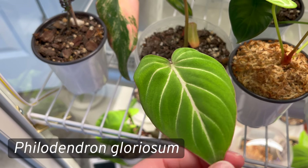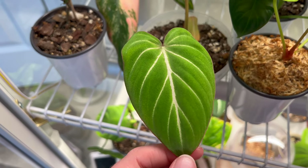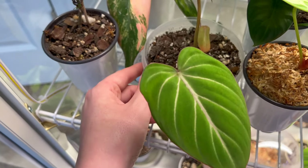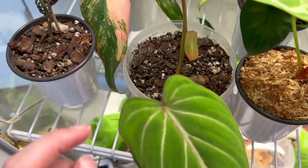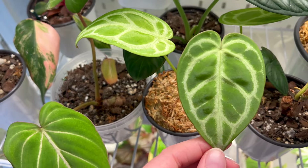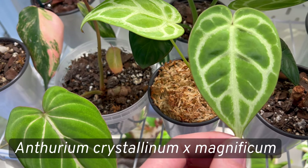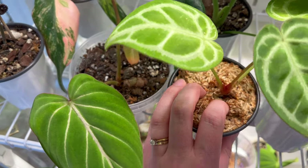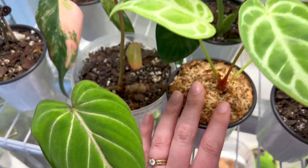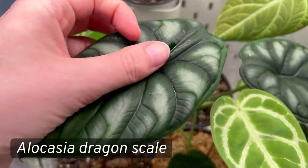Next is my Philodendron gloriosum — I have a video on this one. It had root rot a long time ago; I re-rooted it in moss and recently potted it back up. It has a little baby there too. And this is another anthurium — my Anthurium magnificum crossed with crystallinum, I believe it's a hybrid of the two. Another one I want to repot and redo.